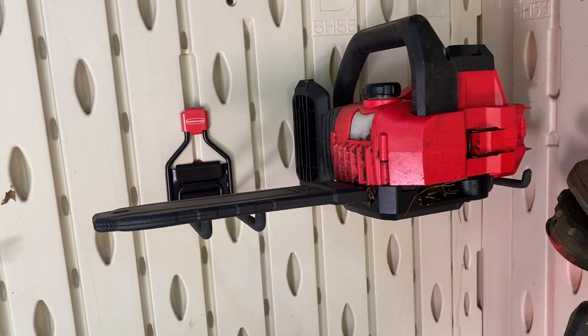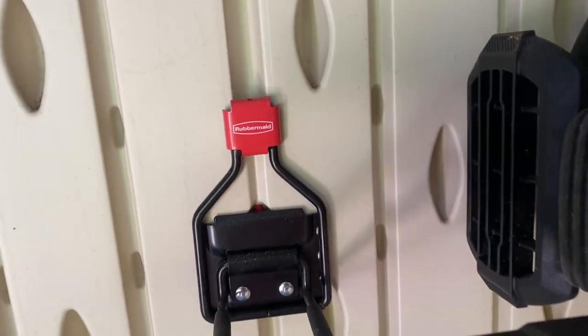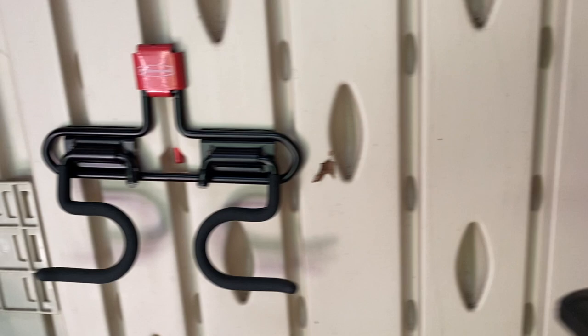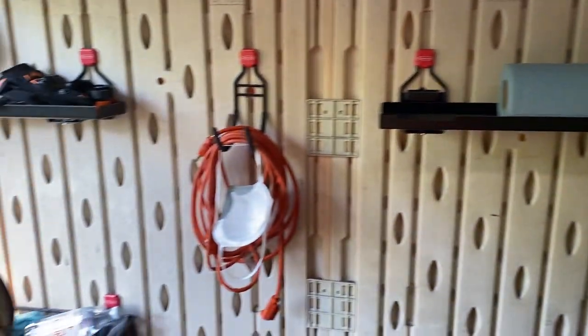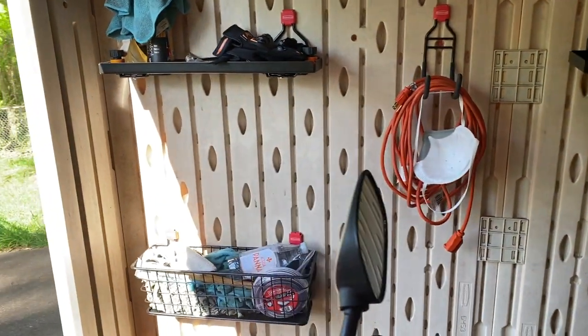One last note about the shed: someone might ask about these hooks and shelves. These are Rubbermaid products specifically designed for the Big Mac storage sheds. They sell them on Amazon — I added them to my Christmas list and that worked well. I have room for even more stuff now.